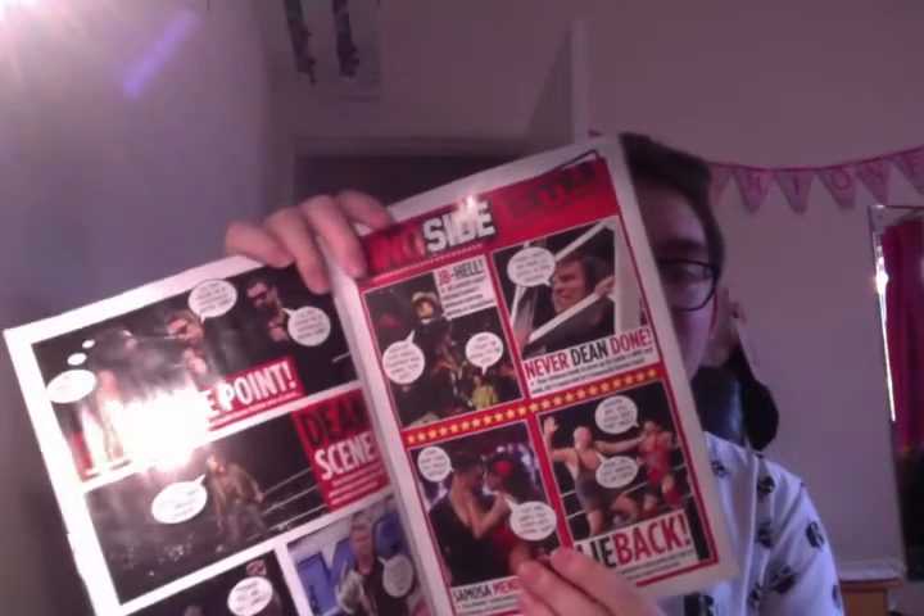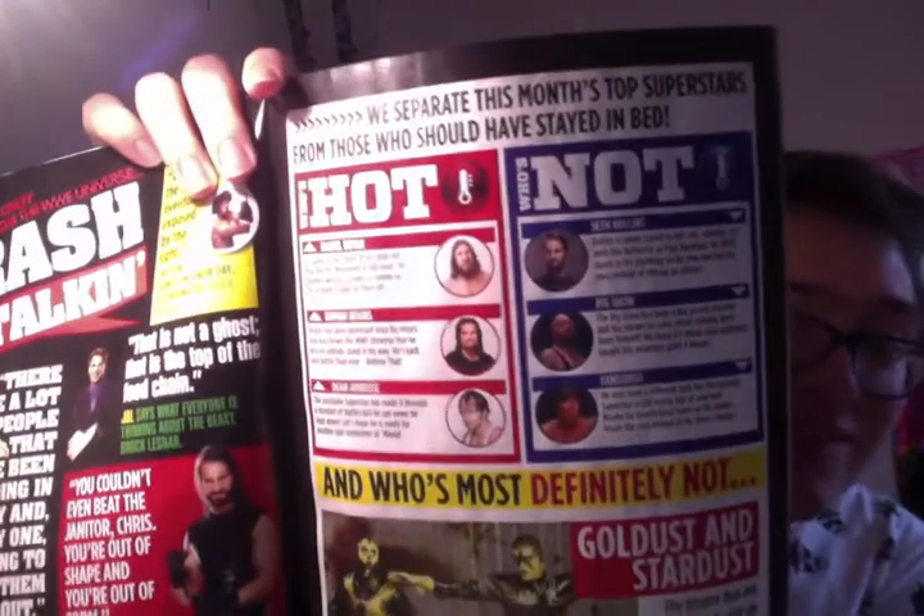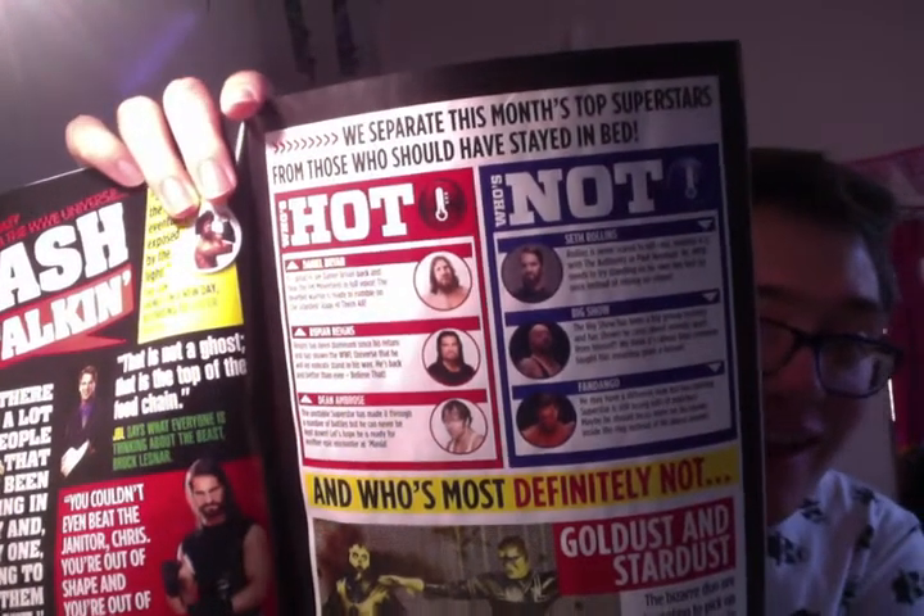Those are just little captions and funny bits and bobs. There's a 'who's hot and who's not' feature. I think maybe Roman Reigns and Seth Rollins should have swapped places on there. Dean Ambrose — yeah, he's hot. So: Daniel Bryan and Roman Reigns hot; not Seth Rollins, Big Show, and Fandango.